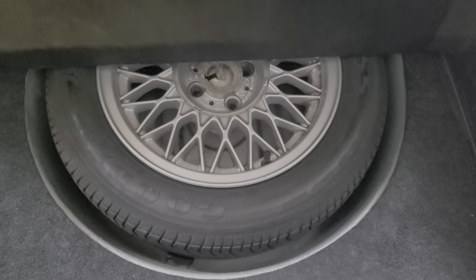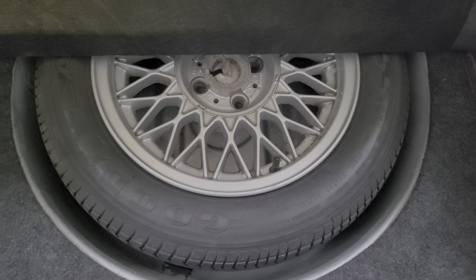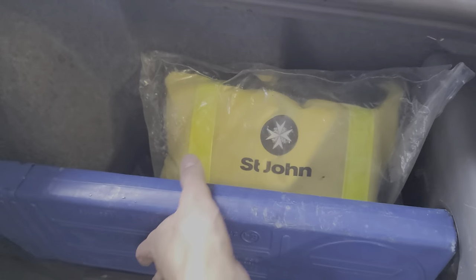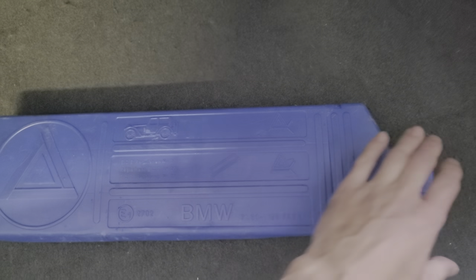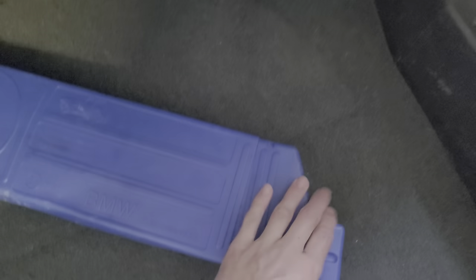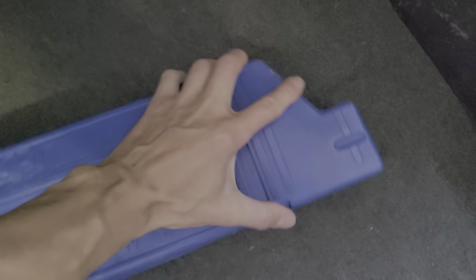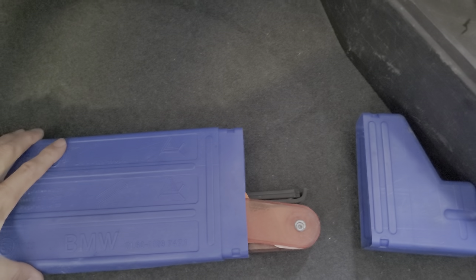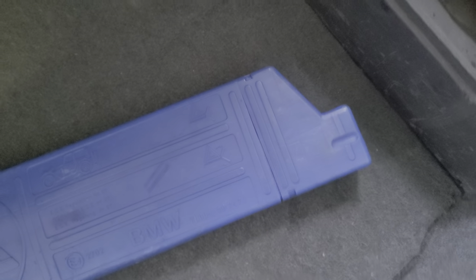Here we've got the original 15-inch basket weave wheels — there's one of them. For the right price, I'll throw in the other four. And then we've got the original BMW safety triangle. It's coming down right now, but that's the original triangle in there.